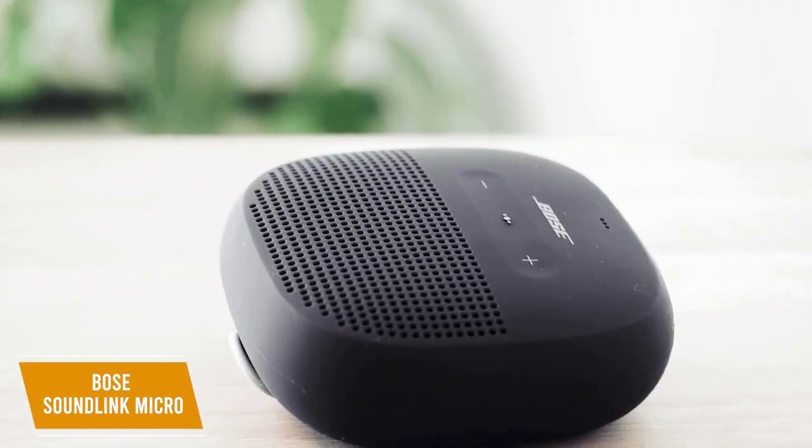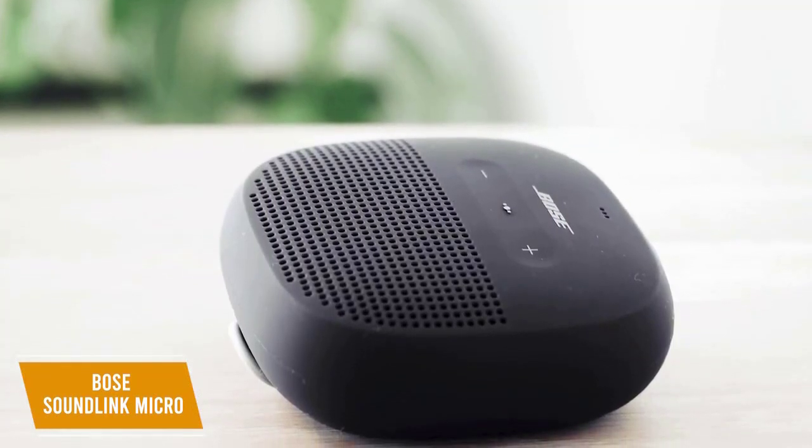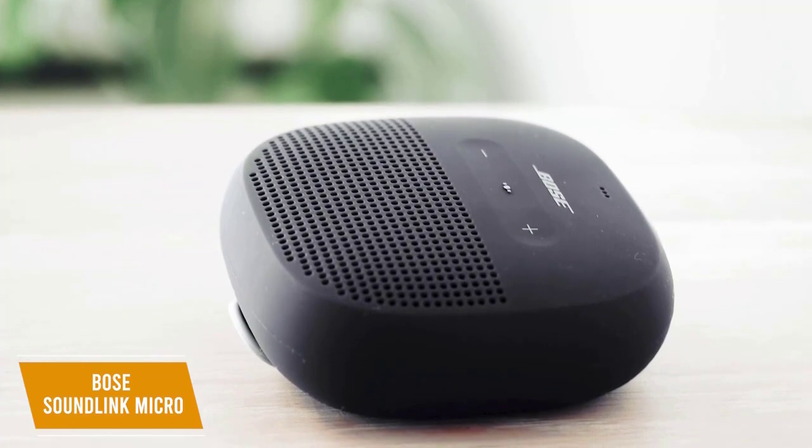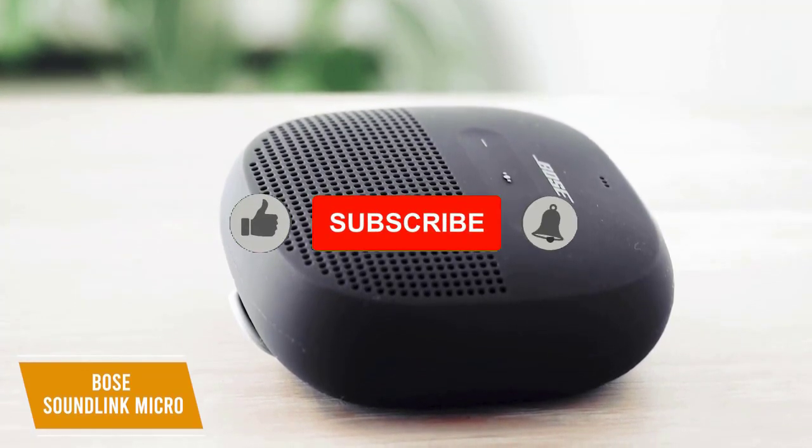The controls are intuitive to use, and they include volume adjustments and a multi-function button that lets you control playback, skip songs, answer or end calls, and conveniently activate your phone's voice assistant. You also get battery indicator lights.